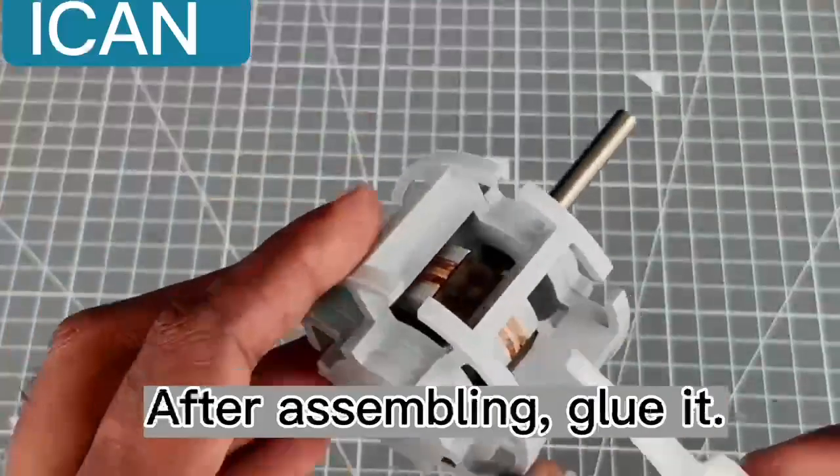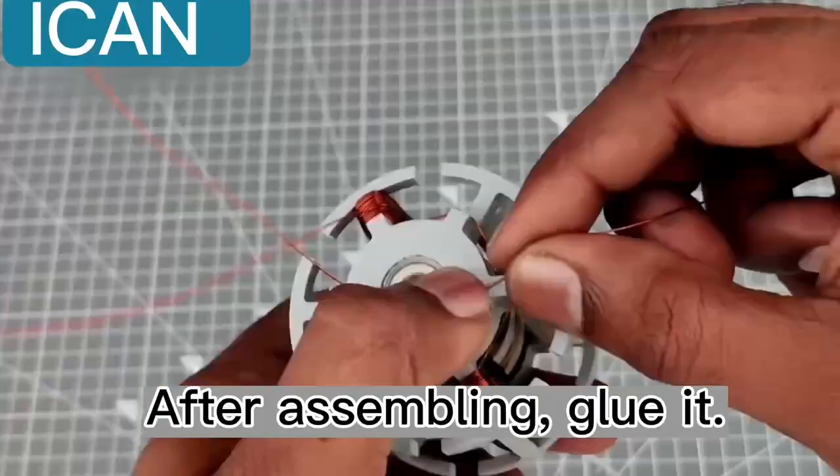After assembling, glue it. Next, wind the stator.